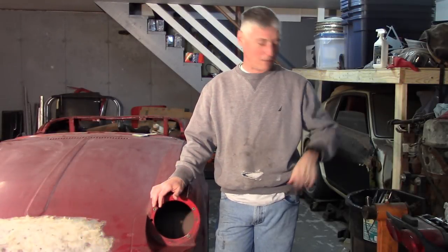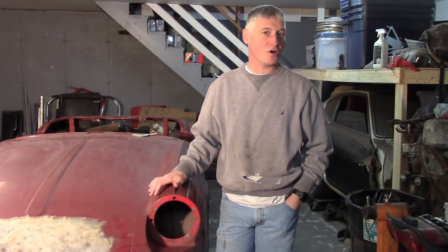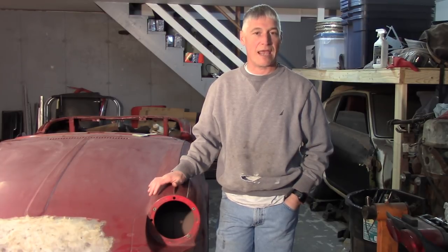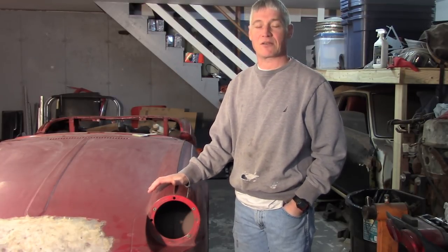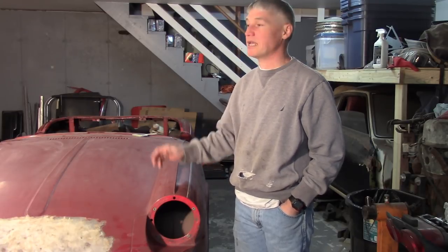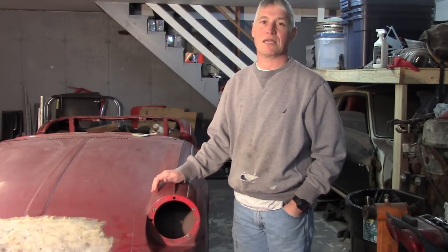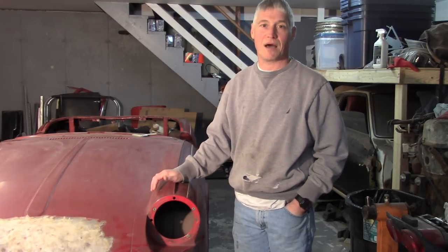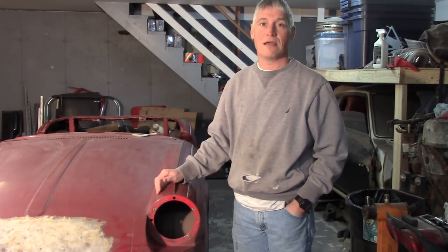Alright, good afternoon everybody. It's about 4 o'clock, a little after, on the 13th of February. Continuing work on Dorothy. Today is called Mind the Gap Day, so my entire focus is going to be getting the gaps right — both between the bonnet and the body, the bonnet and the doors, and the sill to all of those. I struggled with it a bit on Saturday, so the first thing I'm going to do is put in the bonnet locating brackets, then deal with adjustments up front.